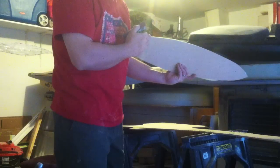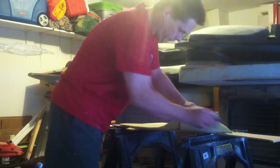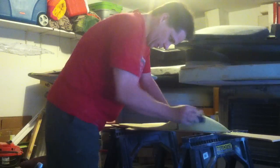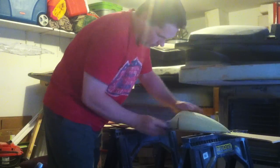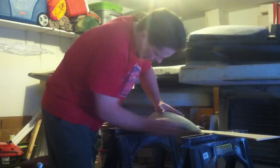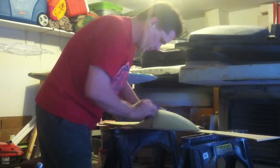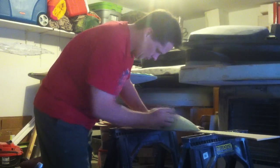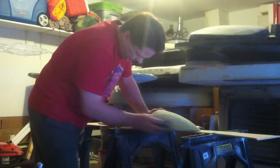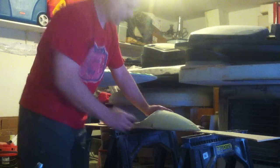Then you put bondo on it and get the shape a little better. I wish I had this stuff for my Enterprise when I did it because this would have saved me a lot of time. I am still working on getting all the shape right on the airplane with this. This video is for Cadius on RPS.